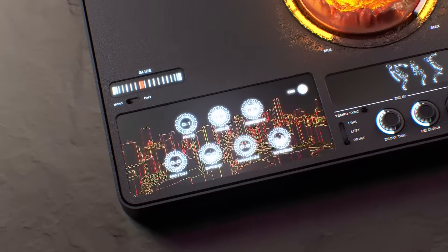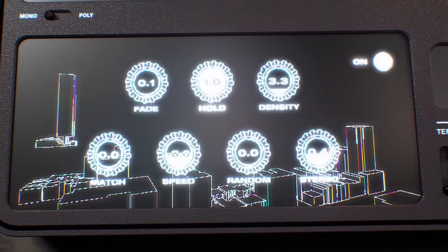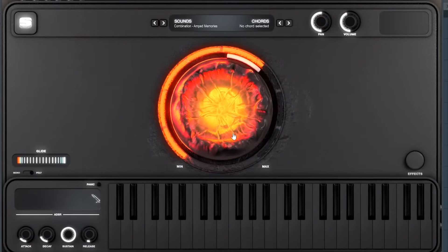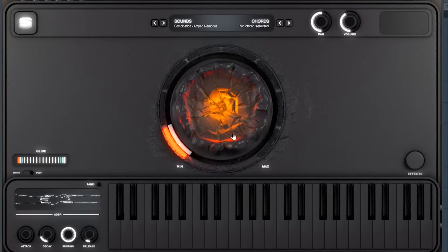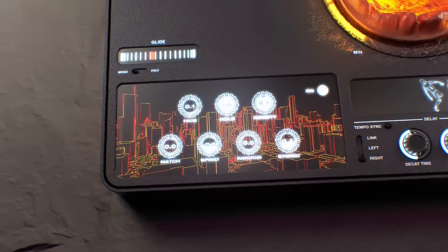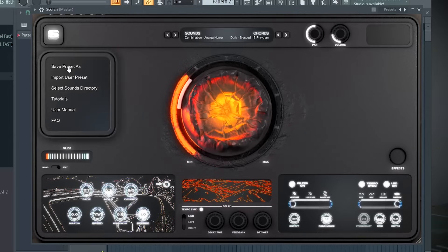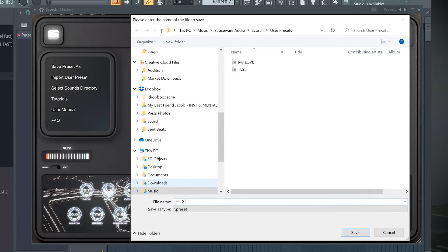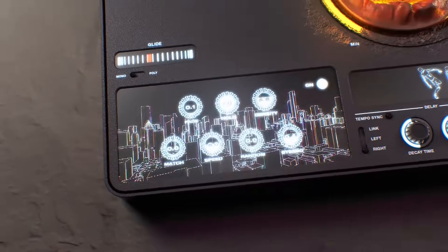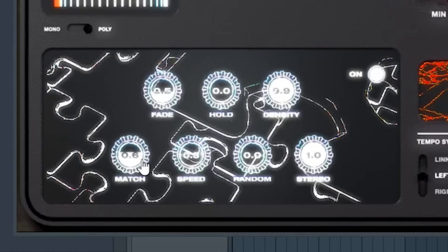Next up, we have the built-in effects — also really proud of these, because within every genre there are effects that define it. With Scorch, we wanted to include those important effects in the heart of the plugin. All you need to do is turn this center dial and instantly your sound is going to morph into something new. Every sound inside of Scorch comes with 10 custom curated effect presets, which kind of 10Xs all the sounds inside. Usually you need to open up a bunch of different effect plugins to make your stock sounds stand out and become unique — but with Scorch, we did all that pre-work. The main effect inside of Scorch is this beautiful granulizer.